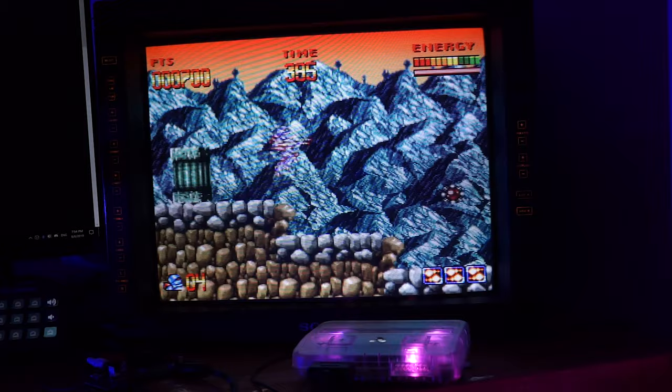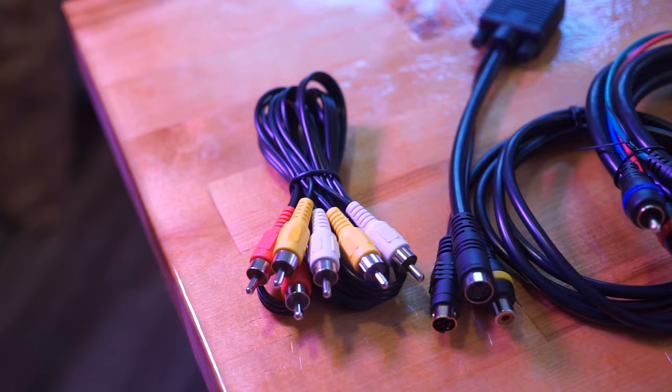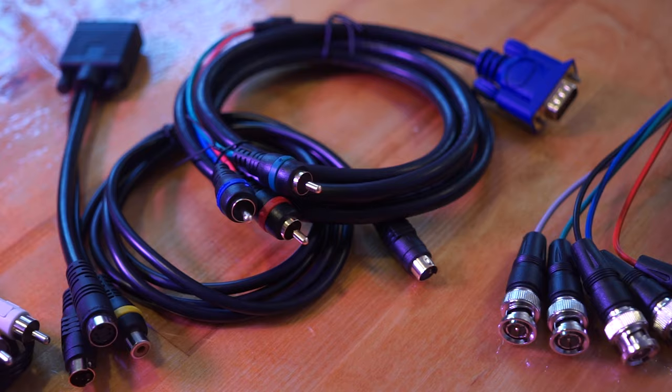Speedrunners and lightgun fans will not be disappointed. The DAC supports several analog video standards through custom cables, and it has a switch for NTSC or PAL modes. It does Component, S-Video, Composite, and glorious RGB video, which looks stunning on a CRT monitor like my Sony PVM 2030.